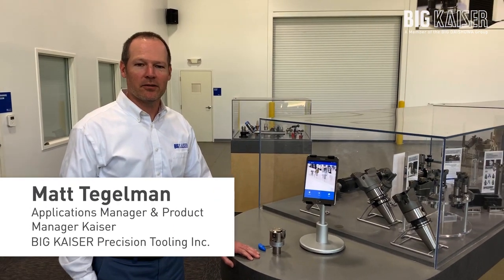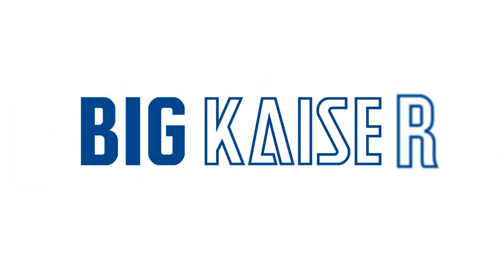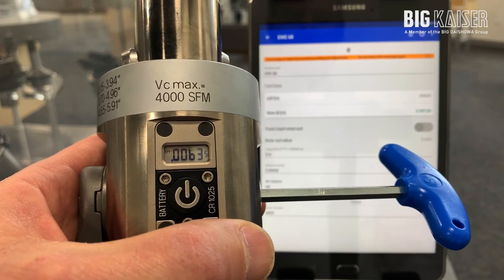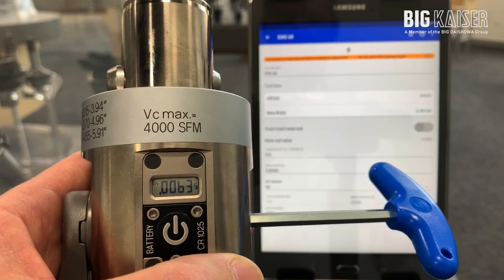Today I'd like to talk about our developments with our EWE digital boring head program. Here we have an EWE digital boring head and you can see the display on the head showing display increments down to 50 millionths on diameter.